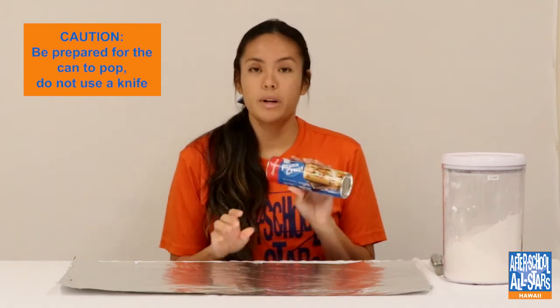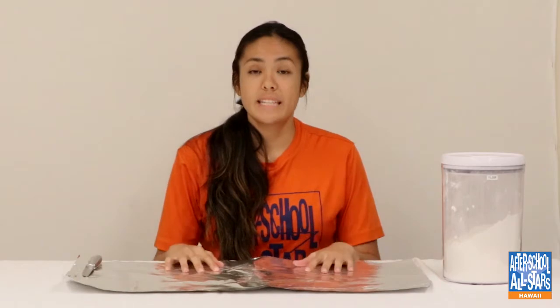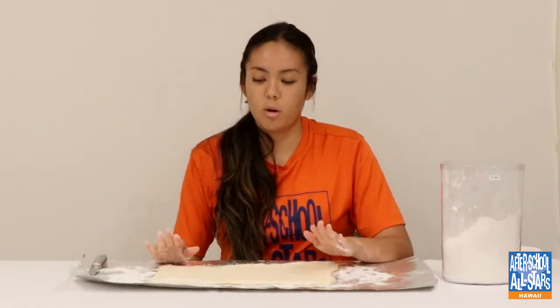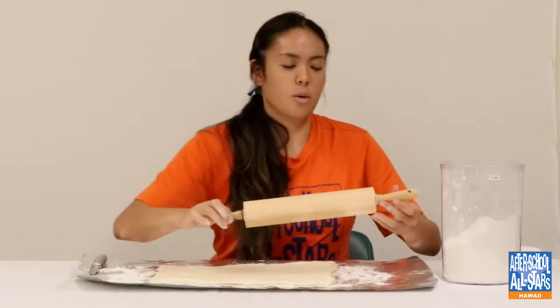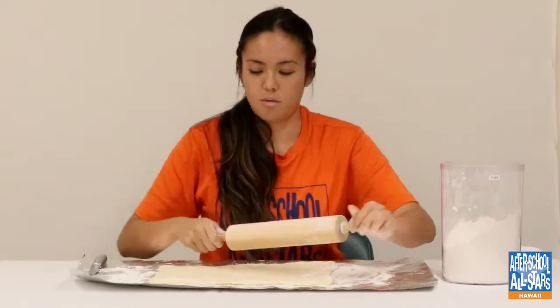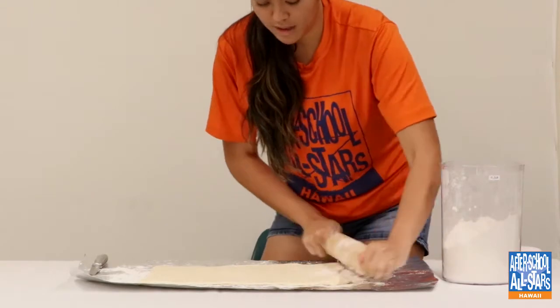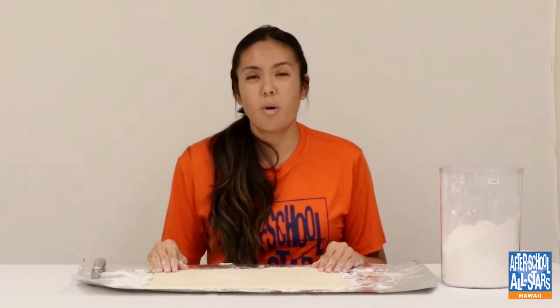The first thing we're going to do is pop open our pizza crust and start rolling it out. Before we put the pizza crust on the table, I'm going to add some flour so that it doesn't stick and it's easier to work with. I'm going to roll it even more because I don't want it to be too thick. You don't want it to be too thin either, because you don't want your filling to flow out.